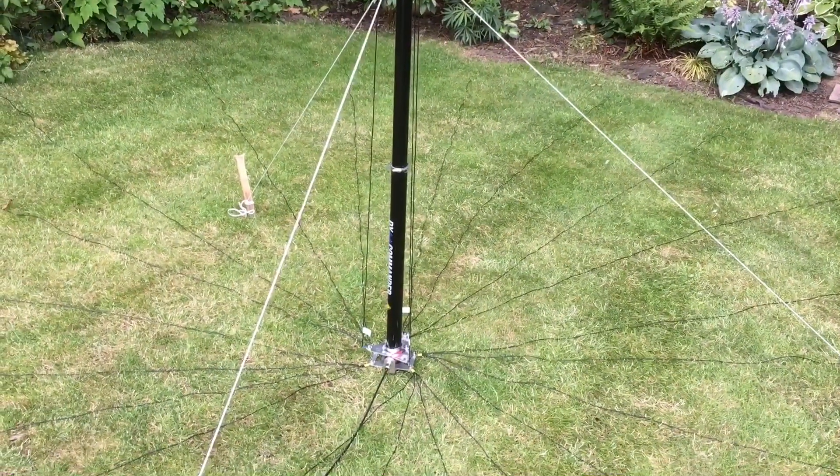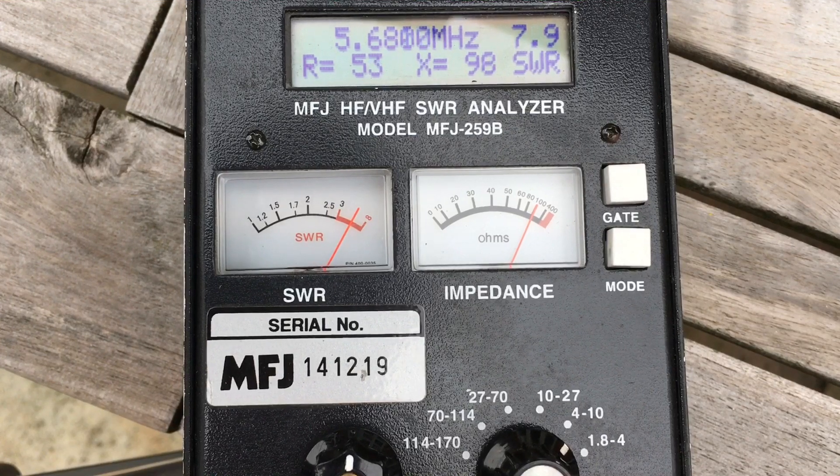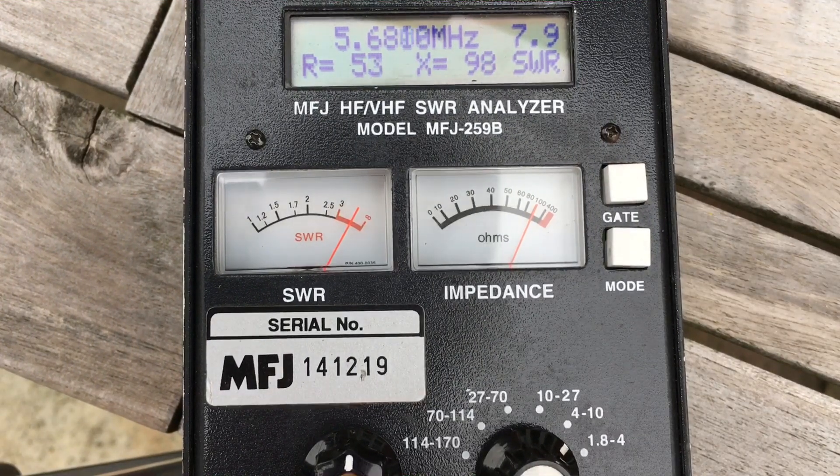So now for the analyser. Here we are with the club's antenna analyser. You can use your SWR meter to check for tuning, but if you've got a reading right across the band that's steady, you're not quite sure if your radiating element is too long or too short. You have to do a little bit of foldback testing to see which end of the band it's coming in on. But having an analyser makes it a lot more simple.